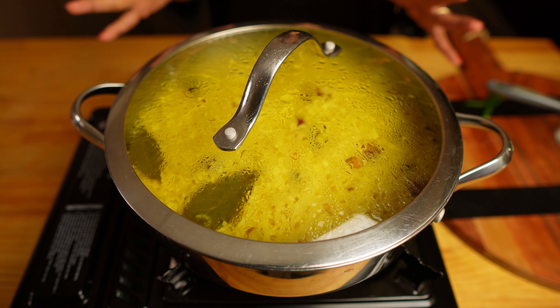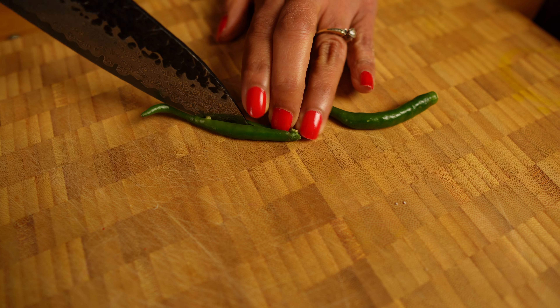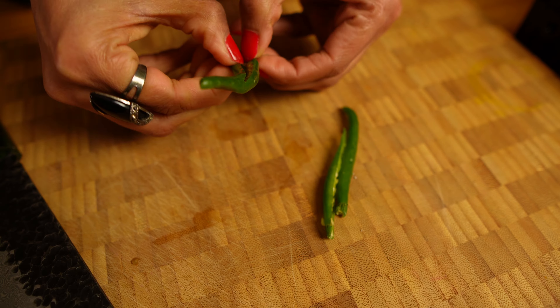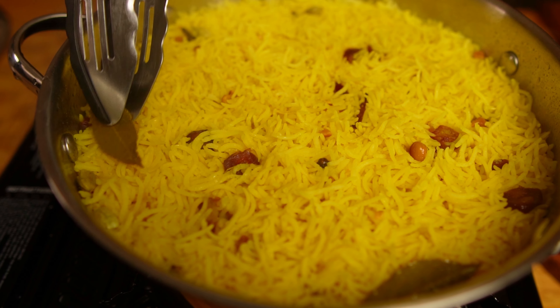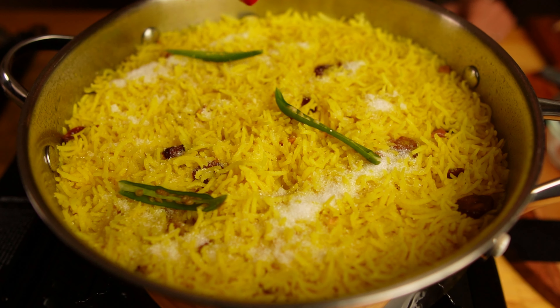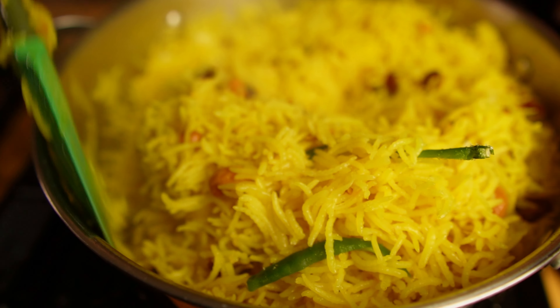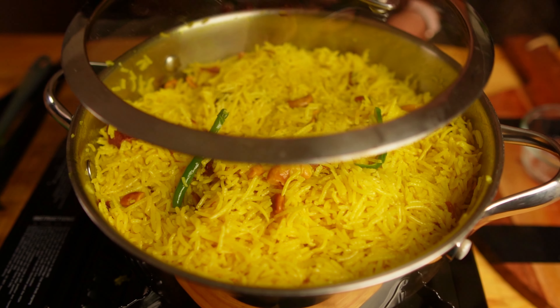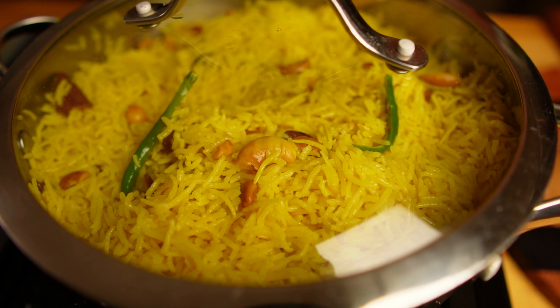It's been 20 minutes. My rice is done. I will switch off the heat and let it rest for five minutes. In the meantime, I will split the chilies. After five minutes, I will take out the whole spices, then add the sugar and the chilies and mix it well. Be gentle with your mixing and cover it. The heat of the rice will melt the sugar and you will get the aroma of the green chilies without the spice.